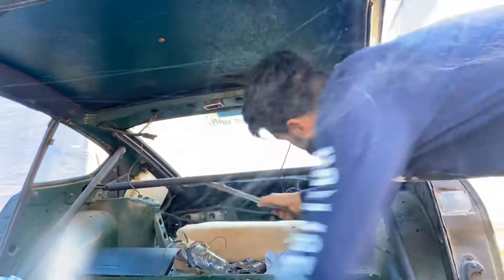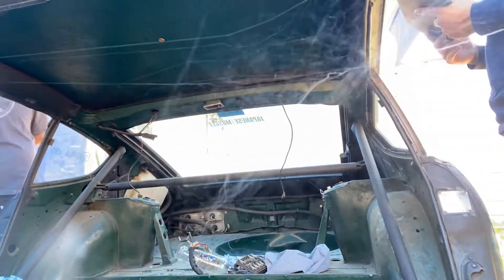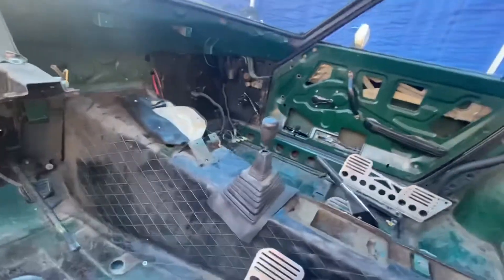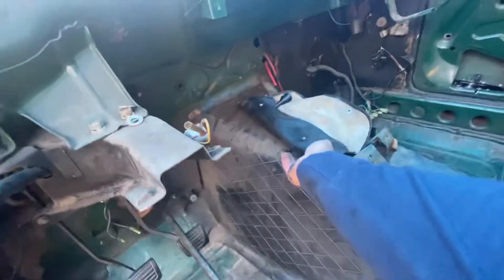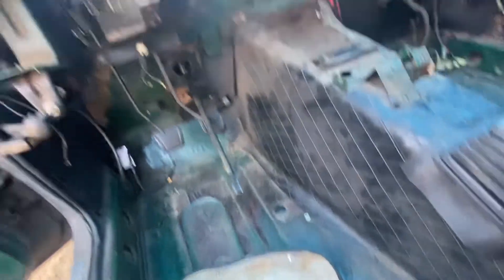Alright guys, just finished cleaning it up a bit. As you can see, previously we had a bunch of spiderwebs everywhere — had to wipe them out. There was a black widow on this one right here. Sucked it up. And then I found this cool little tool pouch.